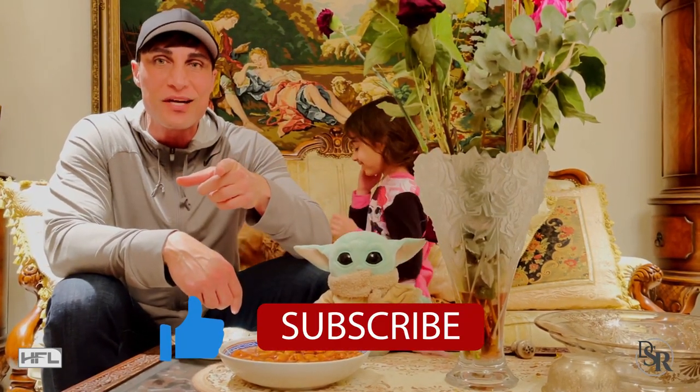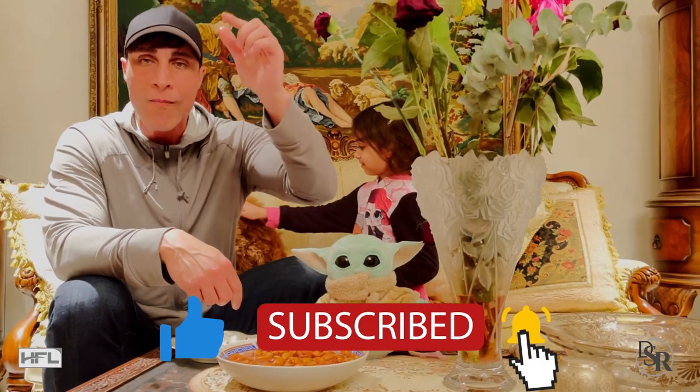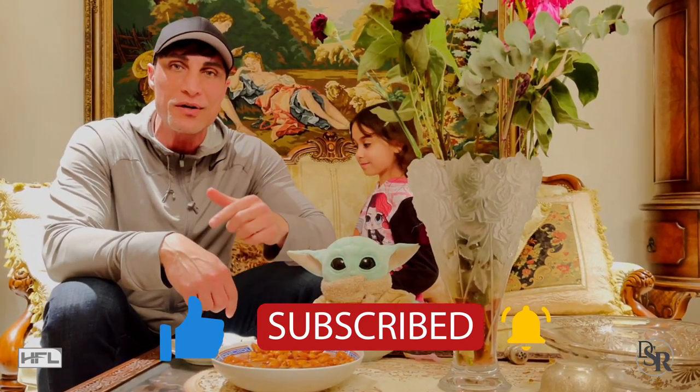Make sure you subscribe to this channel. Click the bell icon so you'll be notified. There's some other important information underneath in the description area.